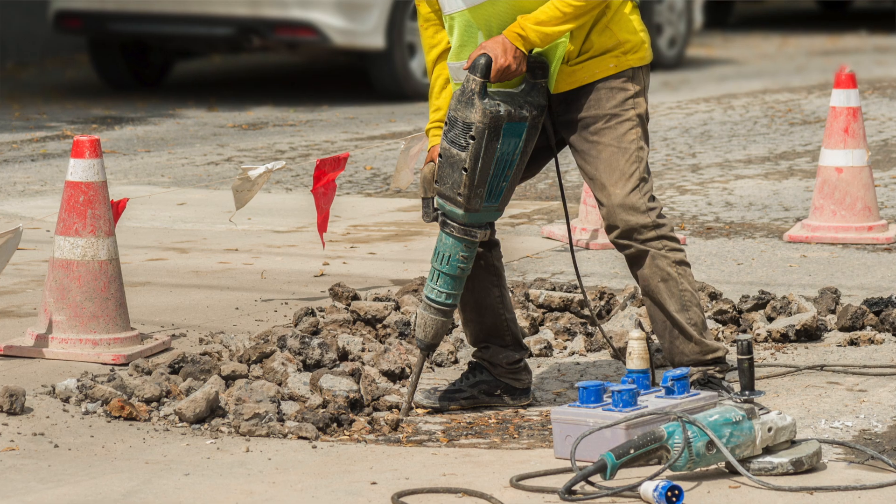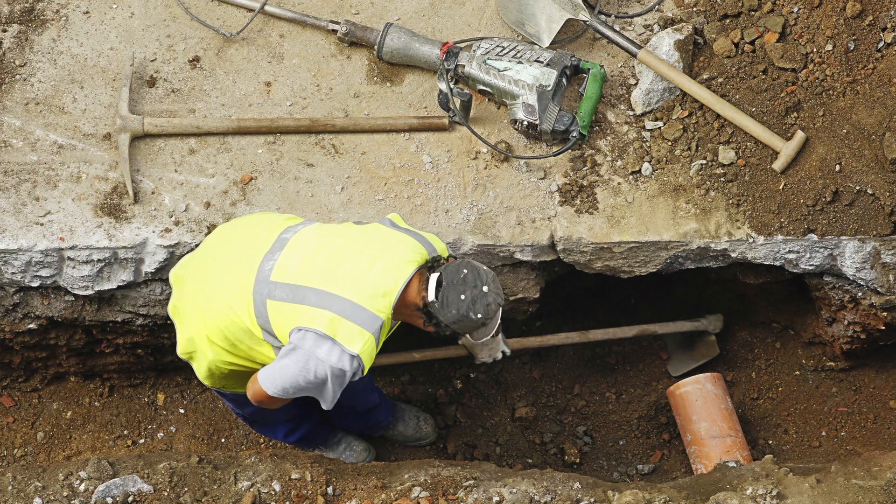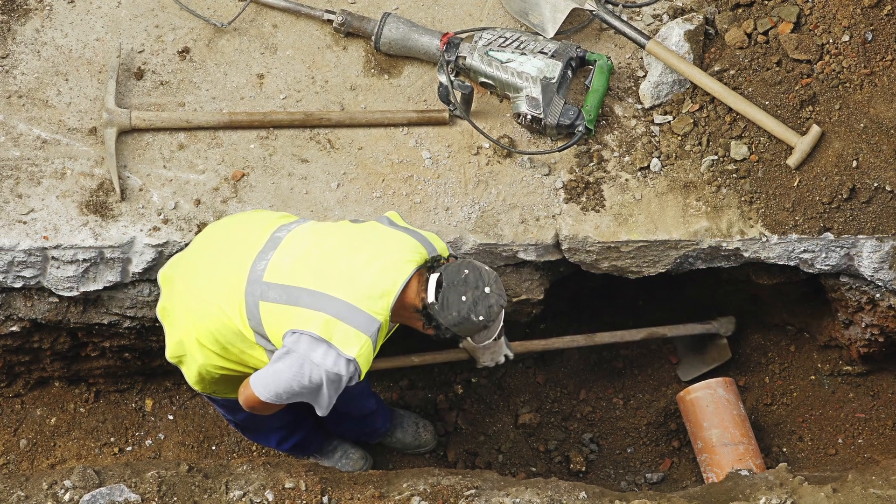Relining is definitely going to be cheaper than the excavation. If we were to excavate in the middle of the road we've got traffic control, the risk of hitting a service in the ground, the reinstating costs, the road opening fees — the list goes on and on.